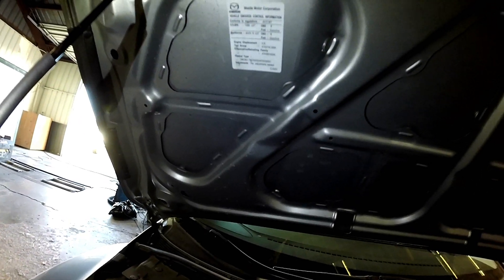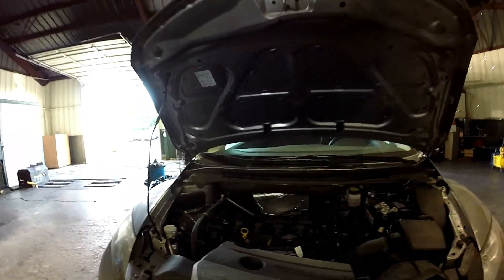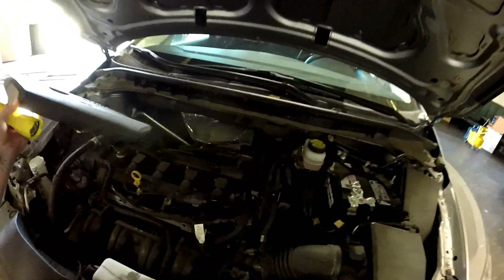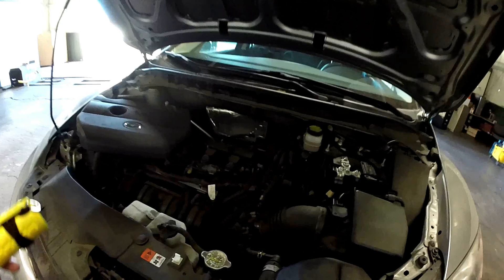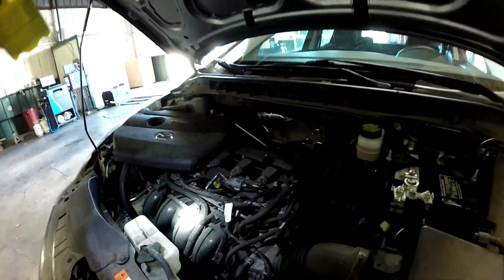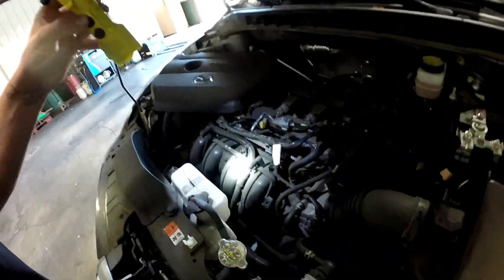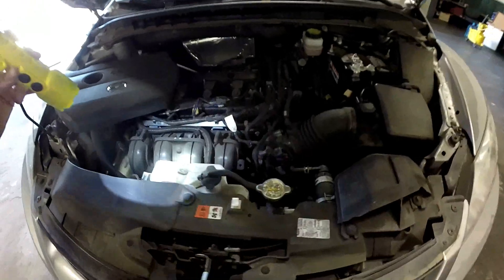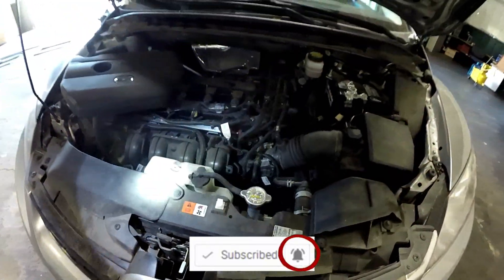Pretty simple, but not so simple is your PCV valve. You actually can't see it without dismantling anything — the PCV valve is actually under your intake manifold. It's a pain to see and to get to. It's in a little black box case under there. You can Google search it to find where it's at.